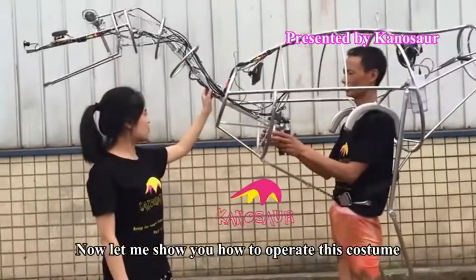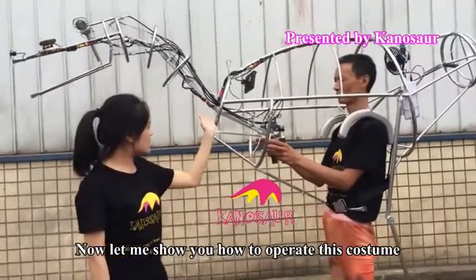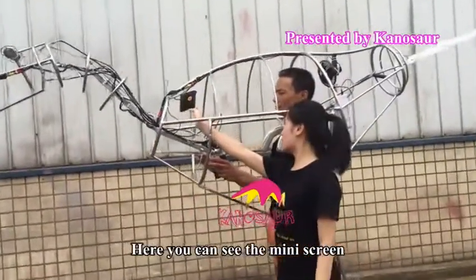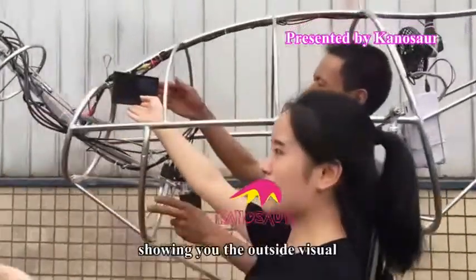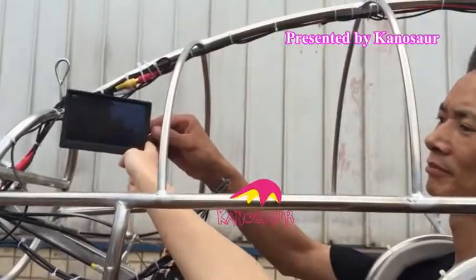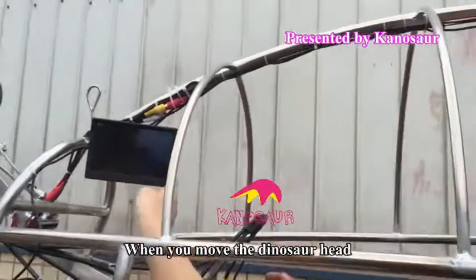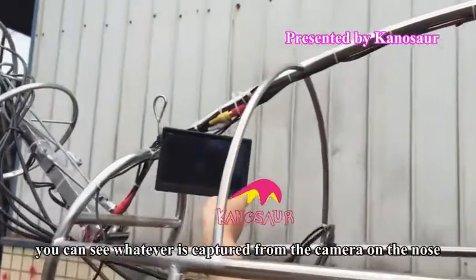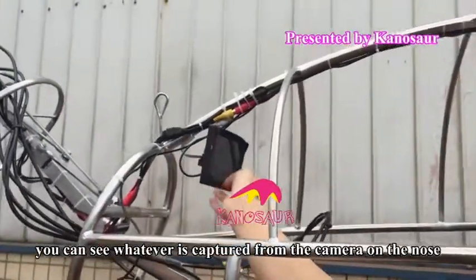Let me show you how to operate this costume. Here you can see the mirror screen, showing the outer side of the visual. When you move the dinosaur head, you can see whatever is captured from the camera on the nose.